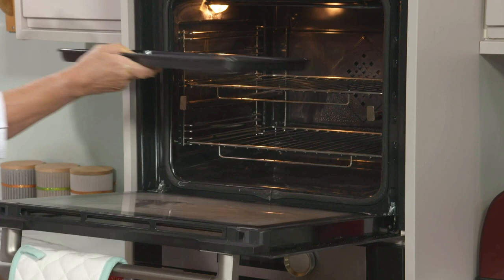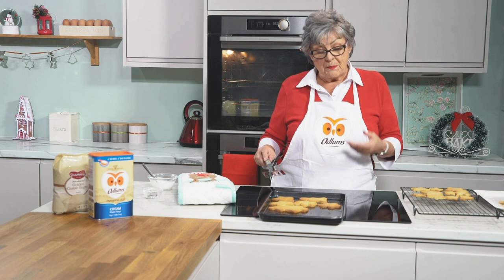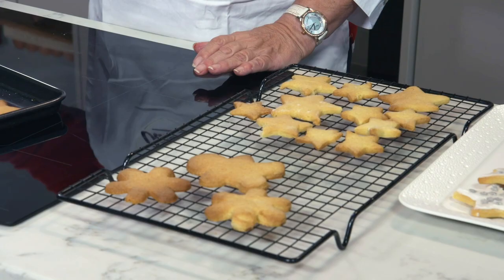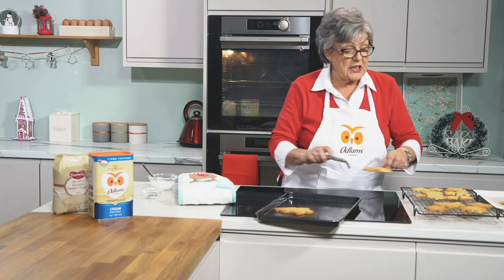When you take them from the oven, leave them sit in the tin for a few minutes just to set. Don't try to take them off immediately because they'll break. Then as quickly as possible transfer them to a wire tray to cool. Once they've gone completely cold, put them into an airtight container to keep them fresh.